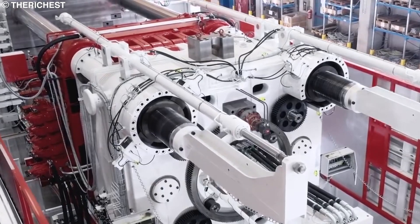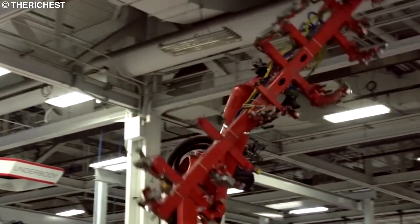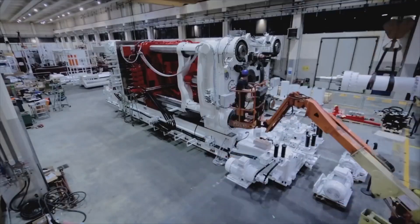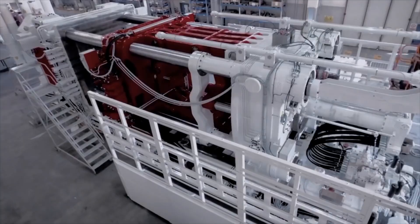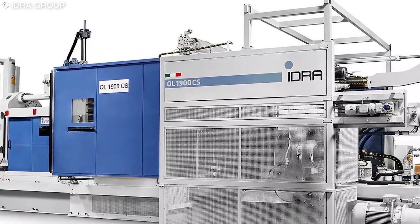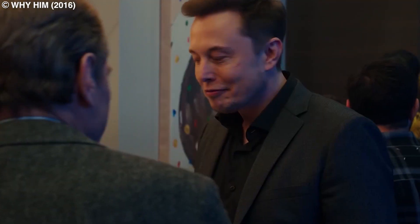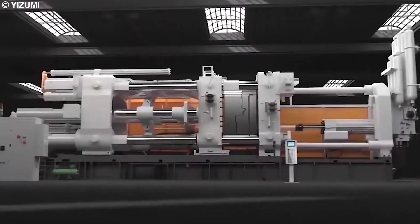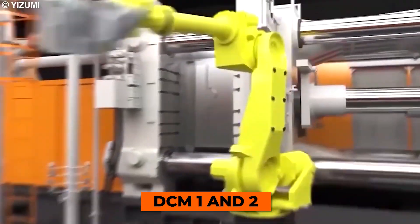The Gigapress is just one example of Tesla's commitment to innovation and unique approach to manufacturing. When talking about how the first Gigapresses came about, Elon said: "There were six major press manufacturers in the world. We called each one of them. Five said no, and one said maybe, and we said great, let's go with the maybe. And it worked out well." This company was the Idra Group, an Italian company known for its die-casting machines. Working together with Tesla engineers, they created the first customized Gigapresses for Tesla's Fremont factory, called DCM1 and 2.